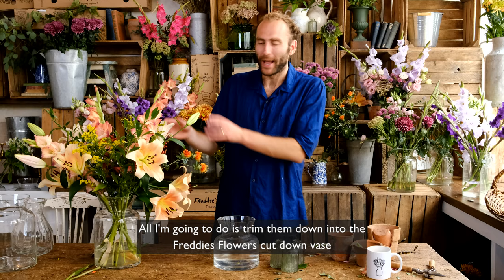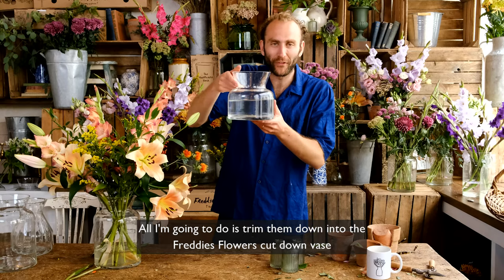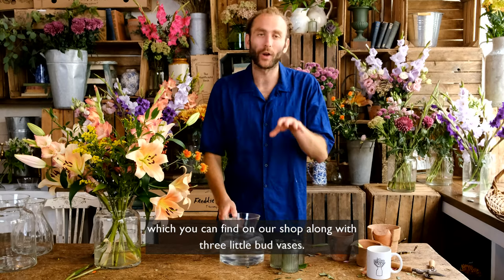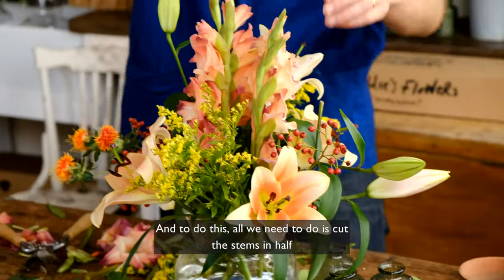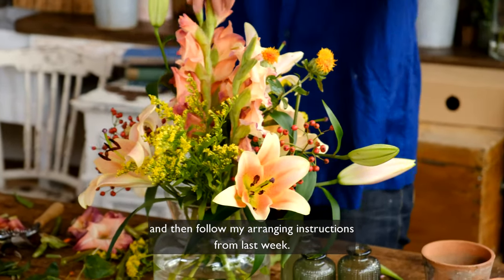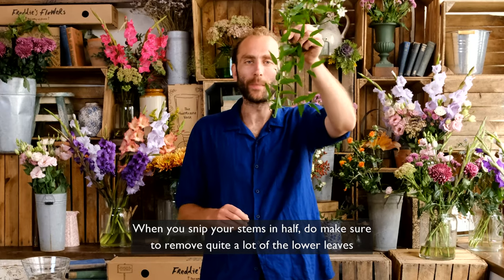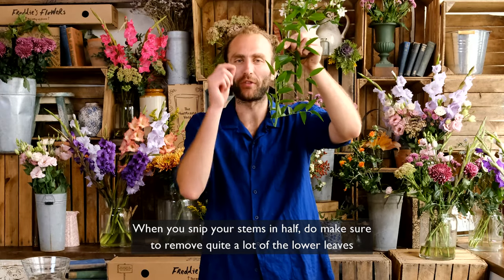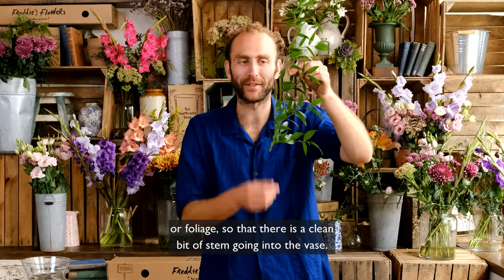All I'm going to do is trim them down into the Freddy's Flowers cut-down vase, which you can find on our shop along with three little bud vases. To do this, all we need to do is cut the stems in half and then follow my arranging instructions from last week. When you snip your stems in half, do make sure to remove quite a lot of the lower leaves or foliage so that there's a clean bit of stem going into the vase.